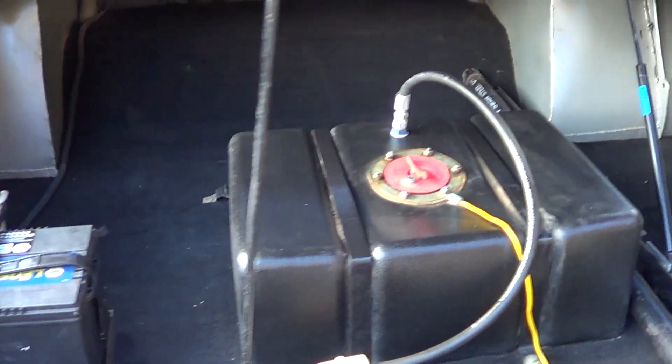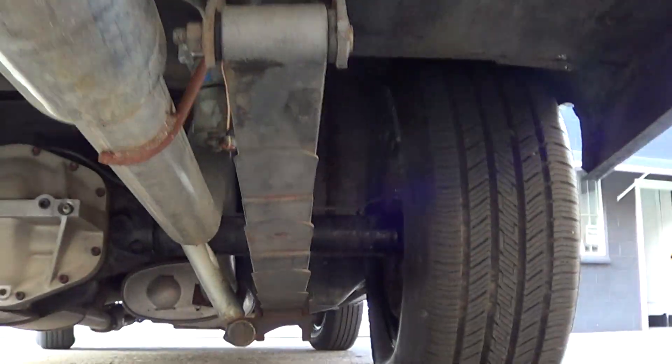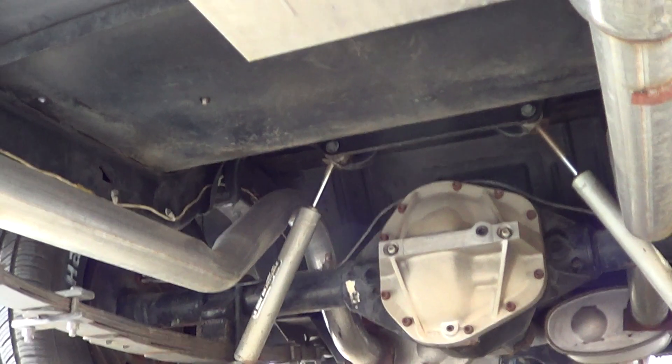It's been mini-tubbed. It's been set up really well, this thing. Look at the Dana 60 rear end in it, adjustable rear shocks, Holly blue pump.